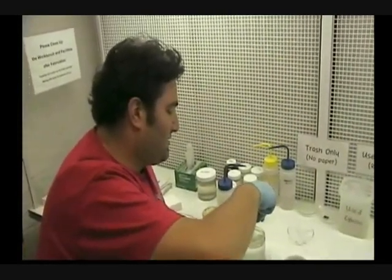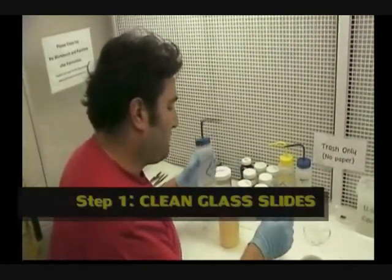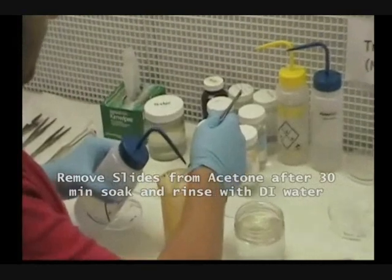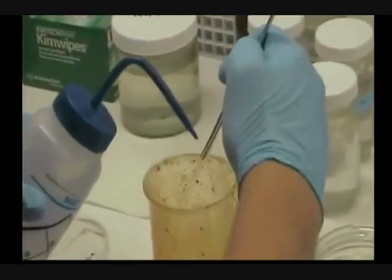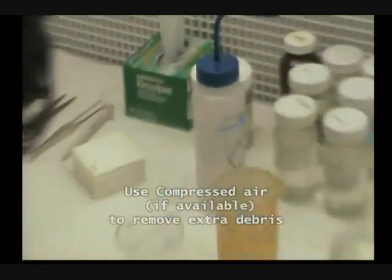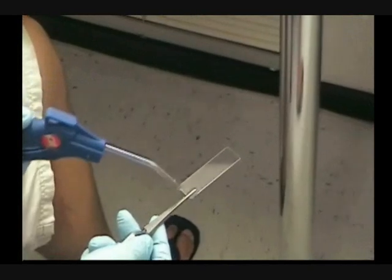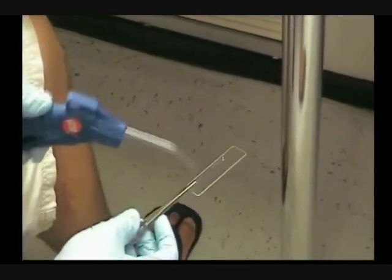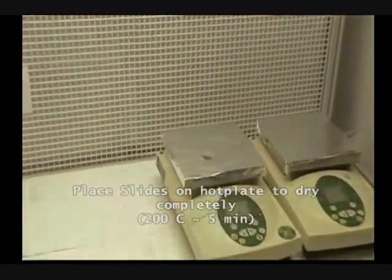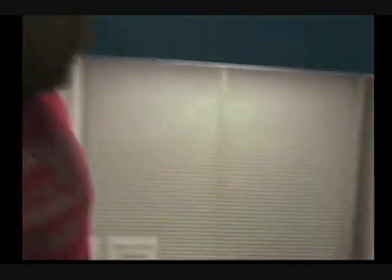Now we are going to demonstrate how to manufacture a lab-on-a-chip device by using soft lithography. The first step is to take clean glass slides, which have been soaking in acetone for more than one day, and then clean them with DI water. We place a clean glass slide on the hot plate for dehydration, and we have been waiting for 5 to 10 minutes to dehydrate the fluids.